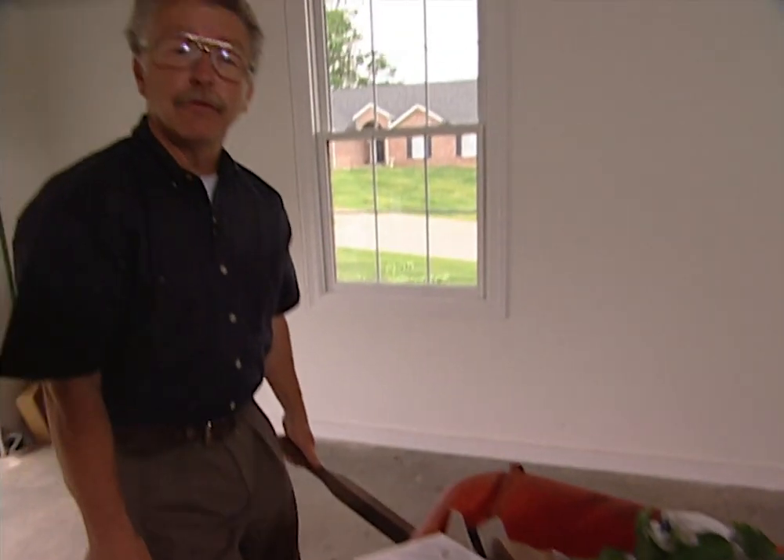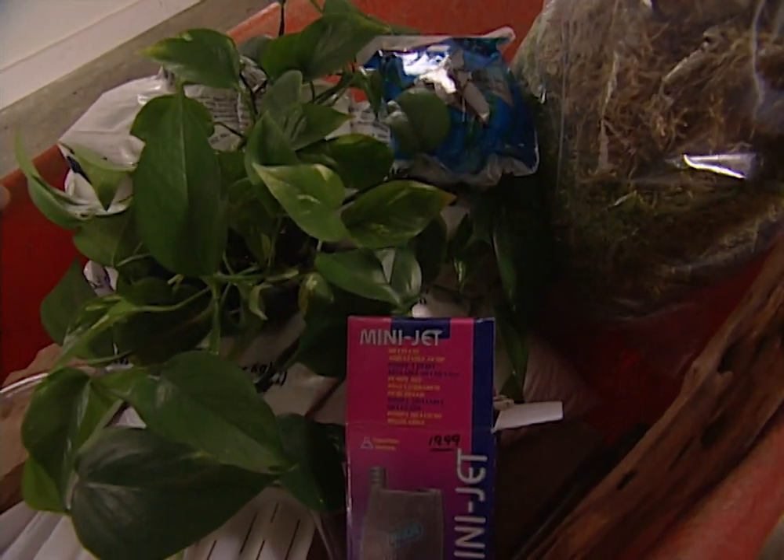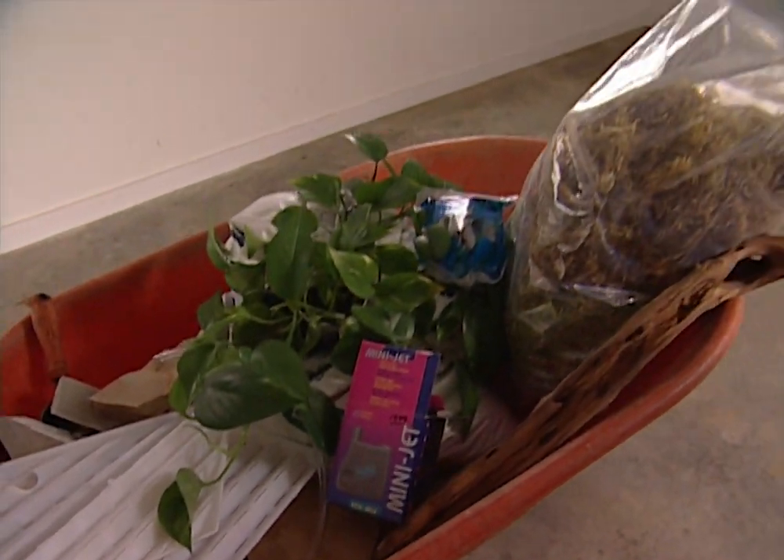Now when you're building a frogarium, you're going to need several things. You'll need plants, you may need a pump to move some water around, you'll certainly need some rocks, potting soil, some filter floss, some sphagnum moss, but most important, you're going to need a suitable container.